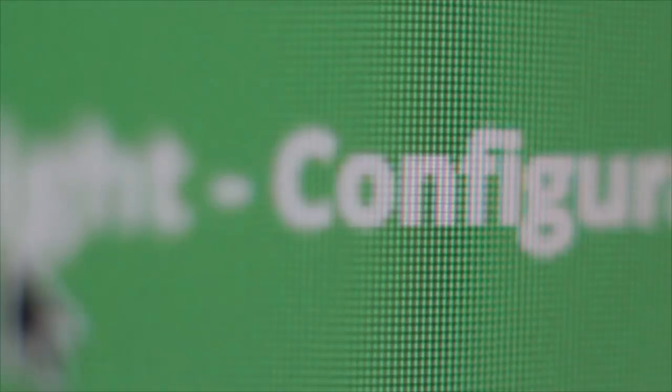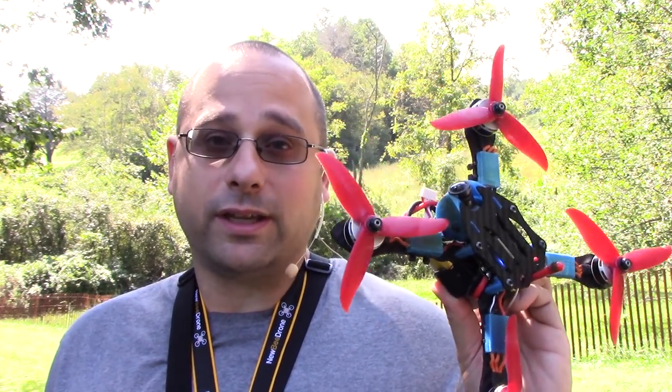Turtle mode is the thing where you can flip your quad over after you crash upside down. Today you're gonna learn how to do it. In this video I'm gonna show you all the steps to get D-shot commands working on your quad. Before we do that let me show you the features using this quad — this is the Focus 220 frame. I have to give a shout-out to Kevin Hollis; he's the one who initially introduced me to Rocket City FPV and hooked me up with this frame.